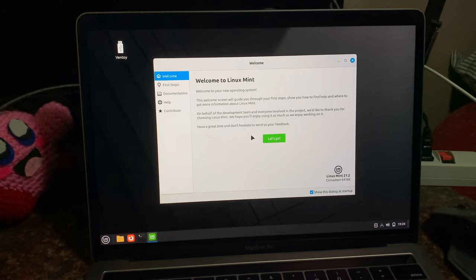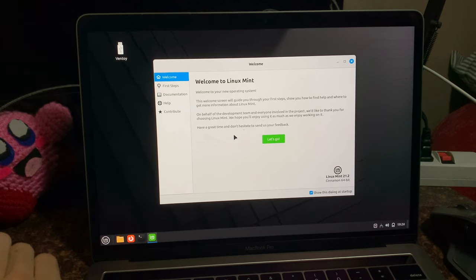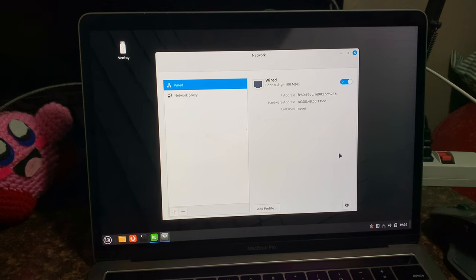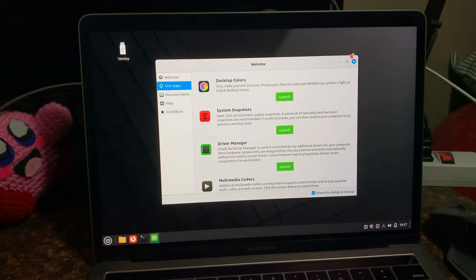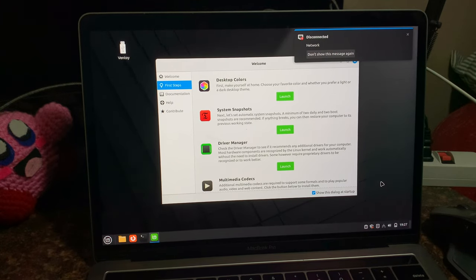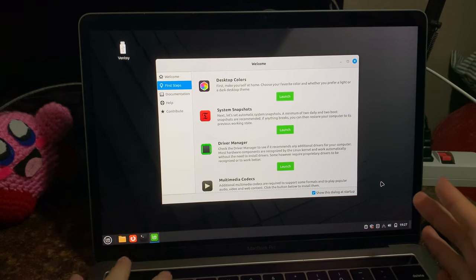Check it out — we have a trackpad! We have a keyboard! No way. We have networking? No, we need to set up Wi-Fi — but we have an input device! No more messing around with all the USB stuff. We have audio too, apparently — that just works. Audio is usually broken, but it just works. Awesome. Let's go ahead and now set up Wi-Fi.